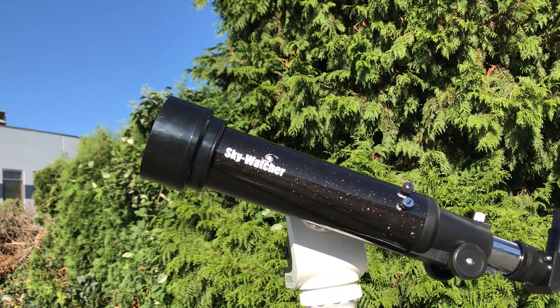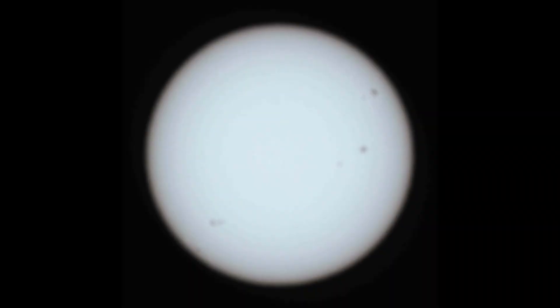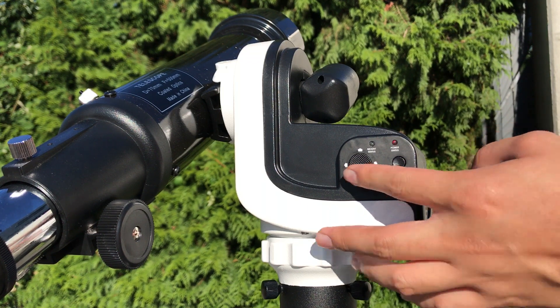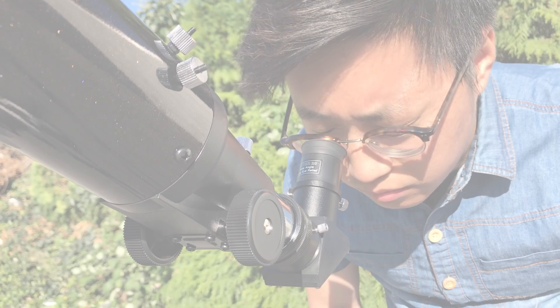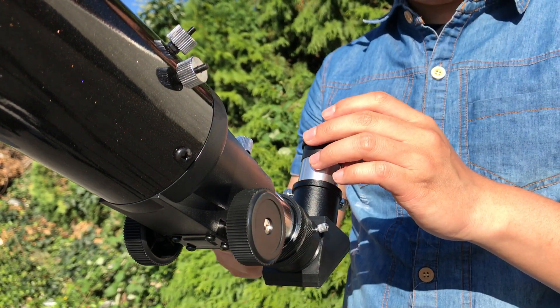When the alignment is done, adjust the knob to observe a sharper image. The sun should be perfectly centered for you already. But for minor adjustment, use the 8-way slide switch. Switch to a more powerful eyepiece to take a closer look.